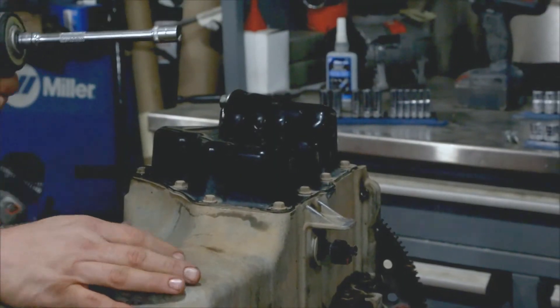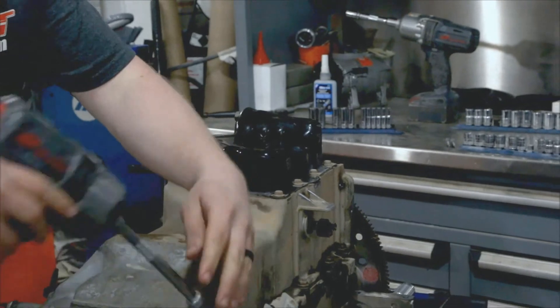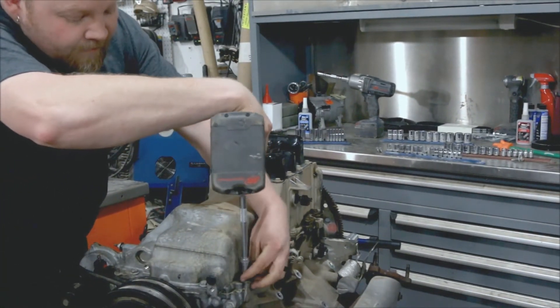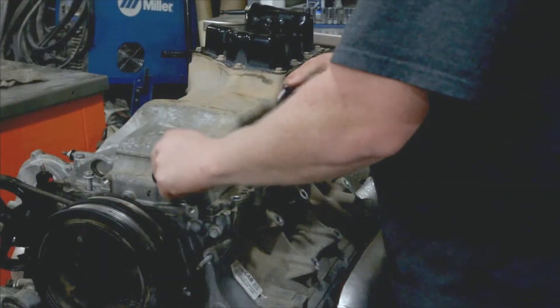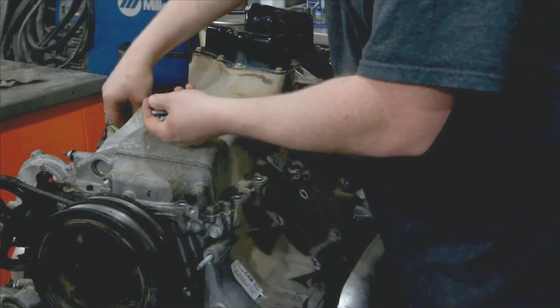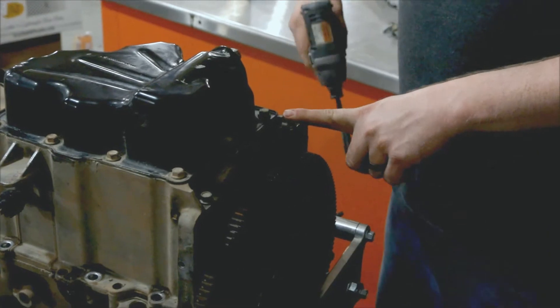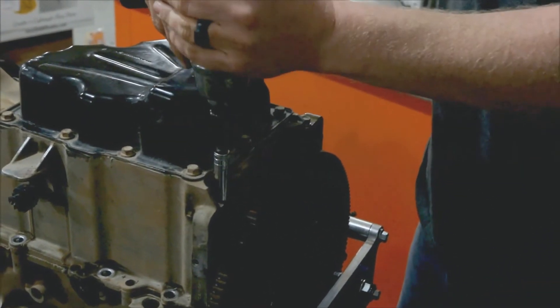We've got the engine on the stand. We have a 13mm socket on our impact and we're just going to break all these bolts loose and pull them out. You have to reuse these bolts with the new oil pan, so don't toss them. There are also two 10mm bolts that go into the block from the bottom of the oil pan — you've got to remove those as well.